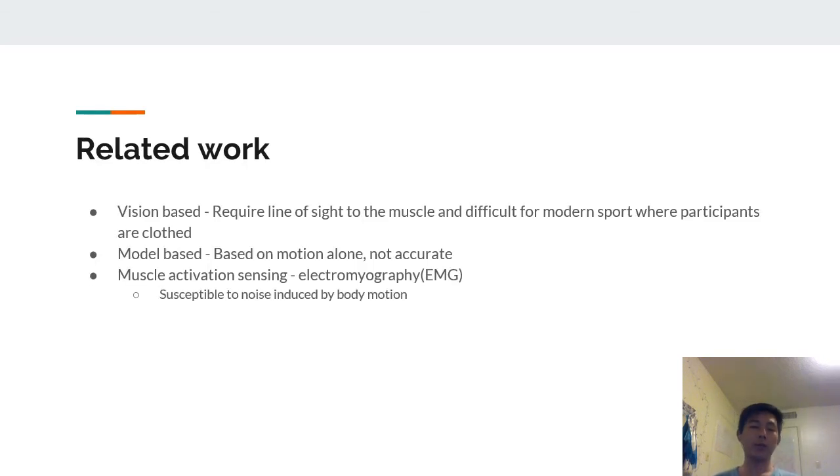There were some previous works done in this field, but most were either vision-based or model-based. The problem with vision-based approaches was that they required line of sight to the muscle, which is difficult for modern sports because participants are clothed. The problem with model-based approaches was that they relied on motion alone, which is not enough. Some work has been done with electromyography, but those systems were highly susceptible to noise, greatly reducing accuracy.